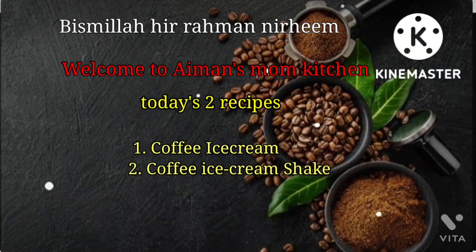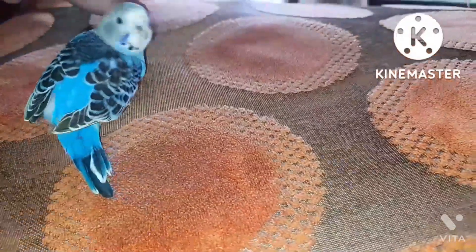Hey everyone, welcome back to Kamen's Mom Kitchen. Today we're here with two special recipes: coffee ice cream and coffee ice cream shake.